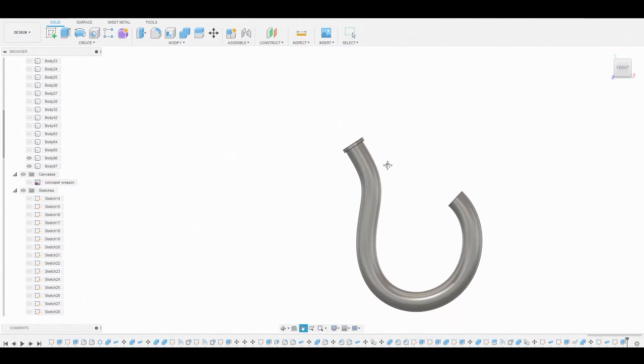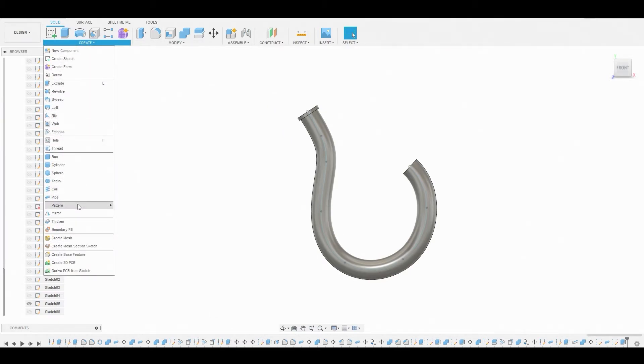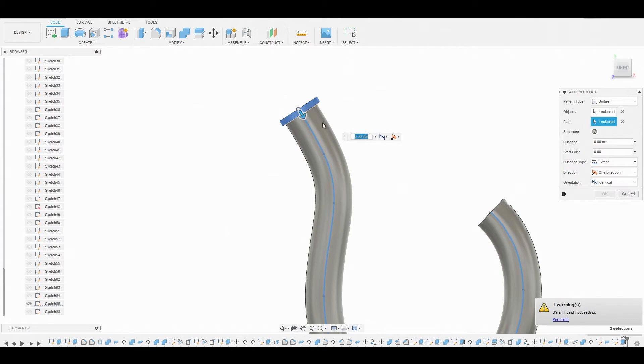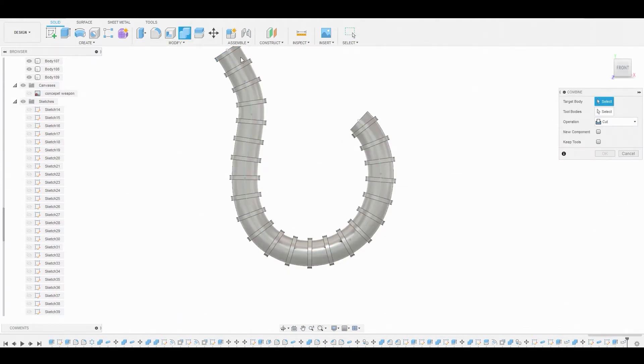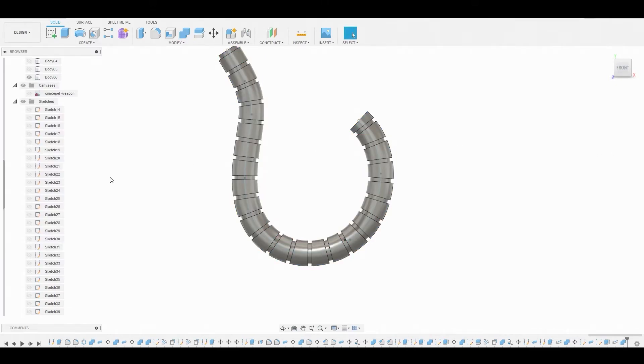Go back to the front view and toggle back on the sketch we just created — we need that spline as our path. Go to create, pattern on path, ensure it's set to bodies, select the little ring, and set the path to that spline. Drag the blue arrow along the path, change the quantity to around 20-23, and change the orientation from identical to path direction. Hit okay. Then combine the main pipe with the first ring, shift-select the last one, change to cut, and that looks great.